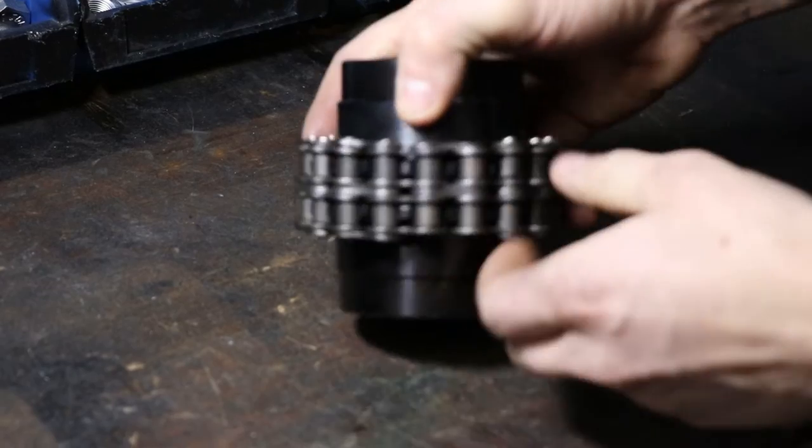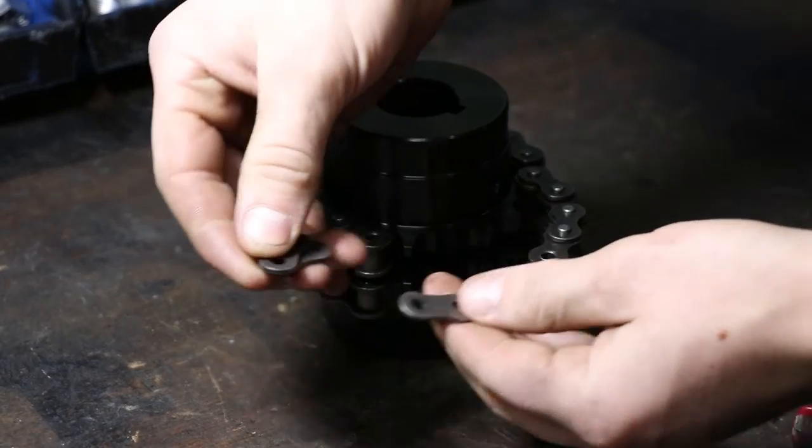Then pull these pins out. You can then pull the chain apart and take this top spacer off, and two spacers from the middle will also fall out.